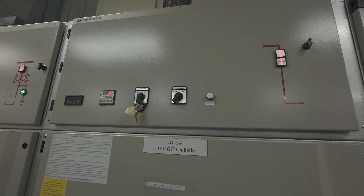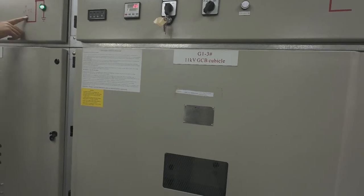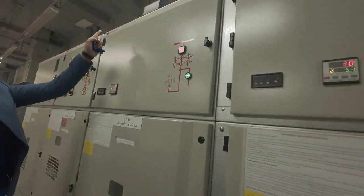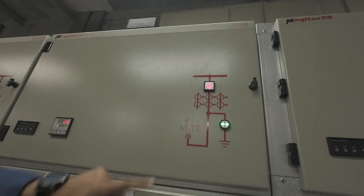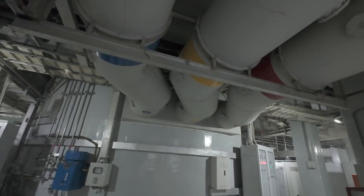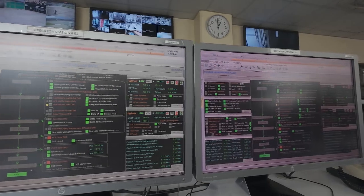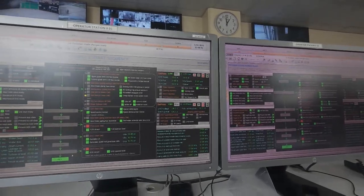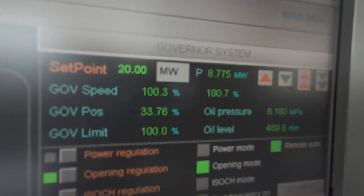Step 7: Synchronization — connecting to the grid at 2.5 MW. With all synchronization parameters aligned, the generator circuit breaker (GCB) is closed, officially connecting the unit to the grid. The generator is now fully synchronized and seamlessly integrated into the power network. As power flow begins, the unit delivers an initial load of 2.5 MW to the grid.